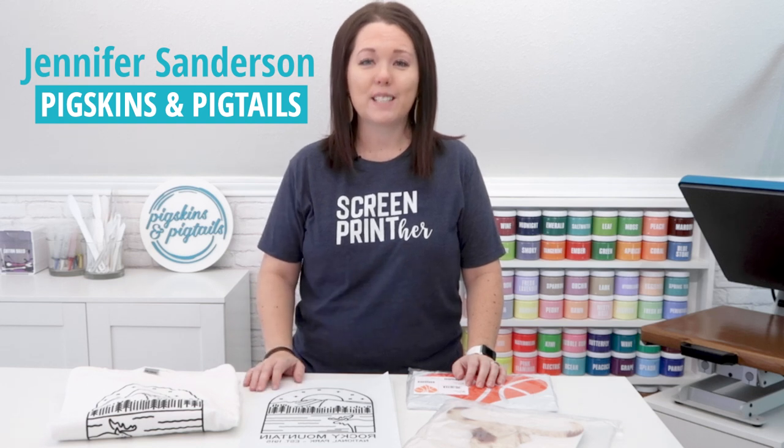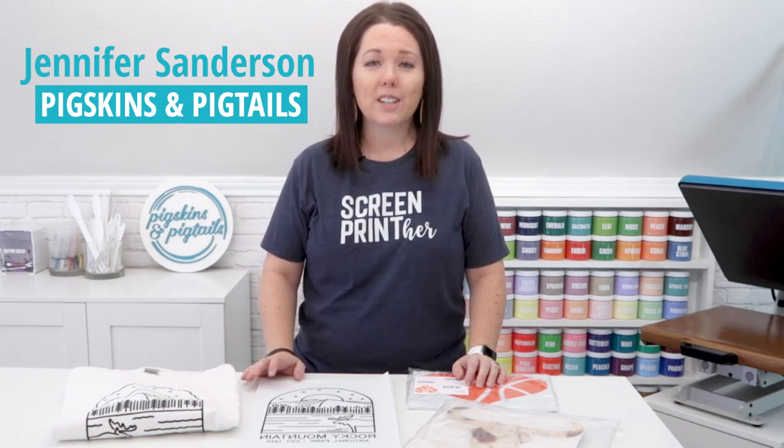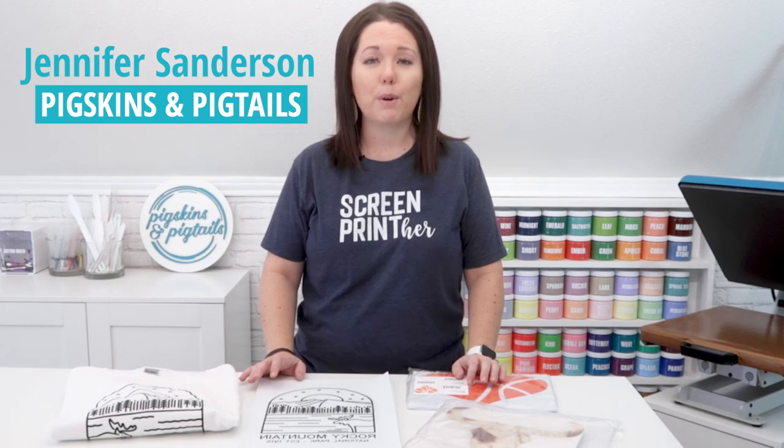Hey, it's Jennifer with Pigskins and Pigtails. On my channel I share videos about how to screen print with vinyl. Today I want to show you how to make screen print transfers, specifically Plastisol screen print transfers.